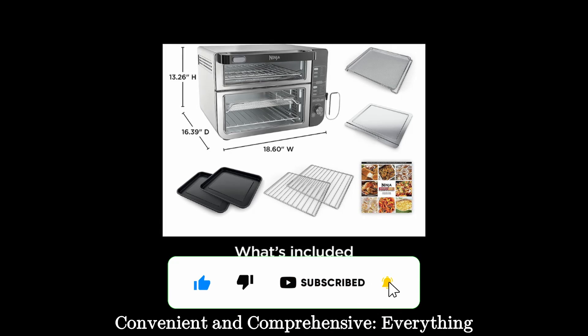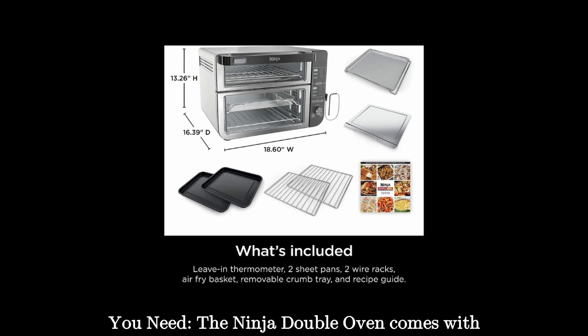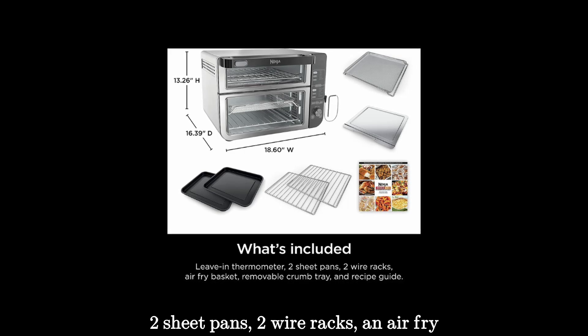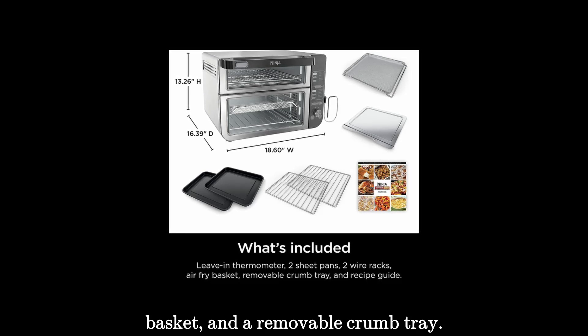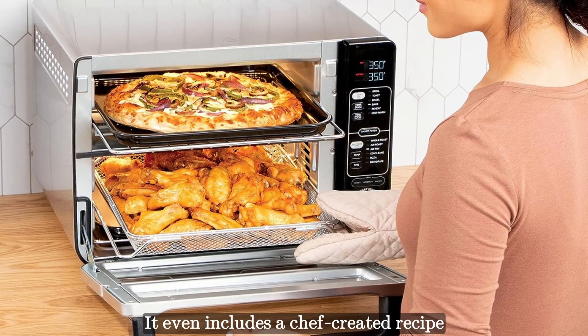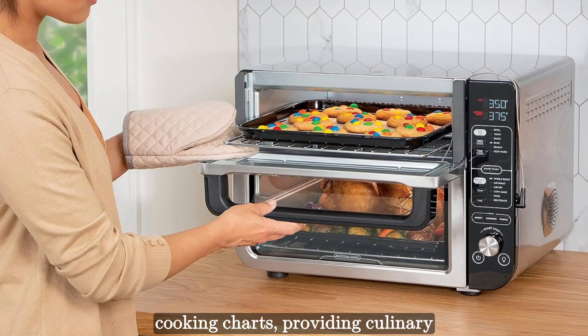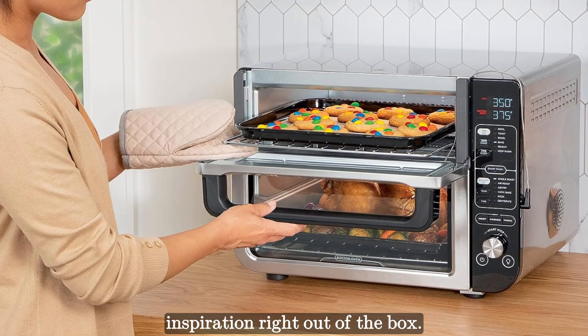The Ninja Double Oven comes with all the essential accessories, including 2 sheet pans, 2 wire racks, an air fry basket, and a removable crumb tray. It even includes a chef-created recipe book with 15 delectable recipes and cooking charts, providing culinary inspiration right out of the box.